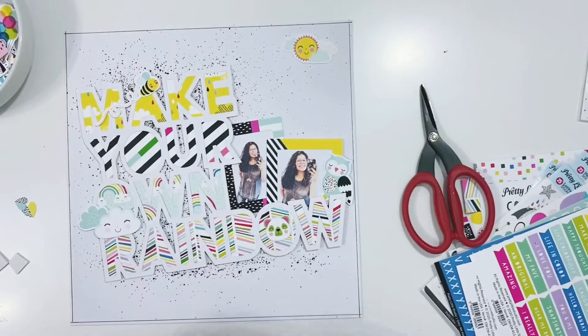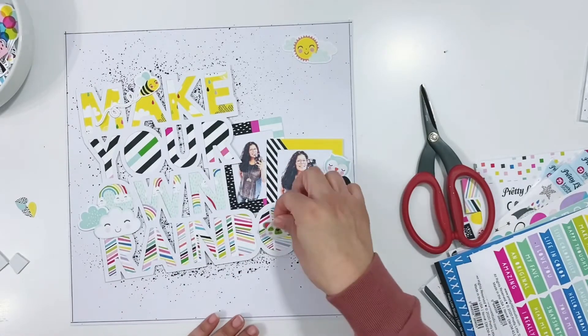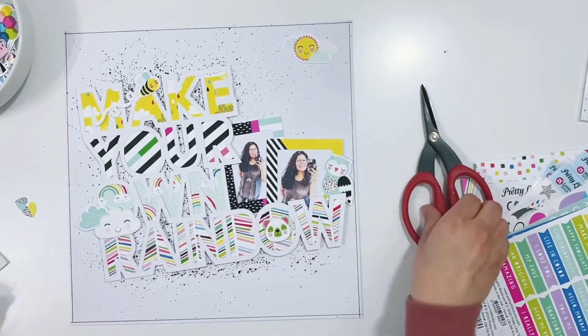I'll get all of these stuck down — some I'll adhere directly to the page with wet adhesive, and some I'll use foam adhesive on to give them some dimension.